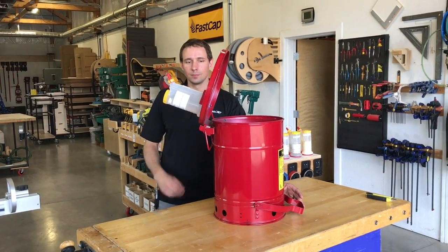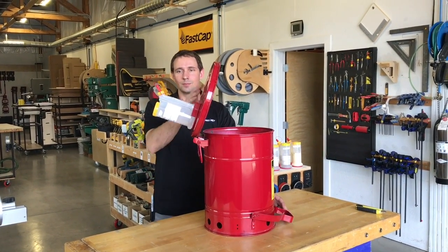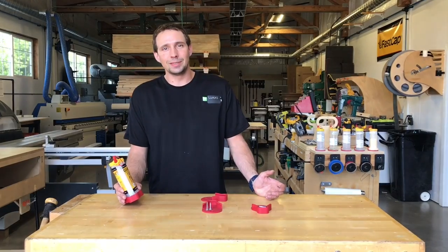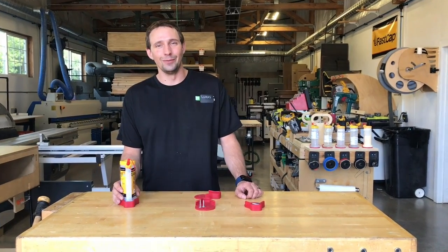It's a really nice tight fit, which makes the product even more versatile. Every one you buy is going to come with all three of these mounting options. Get your one — or maybe ten — today at fastcap.com. You're gonna love this product.